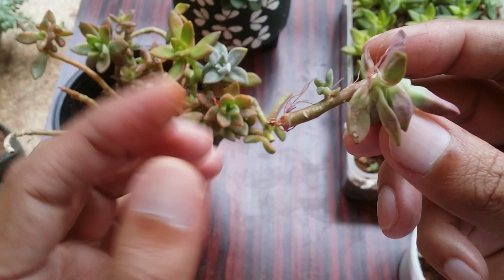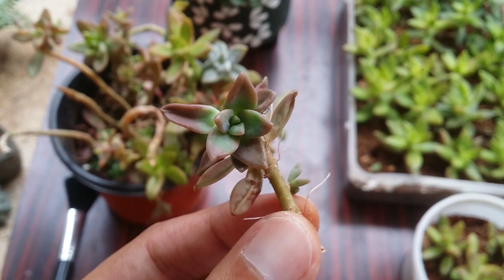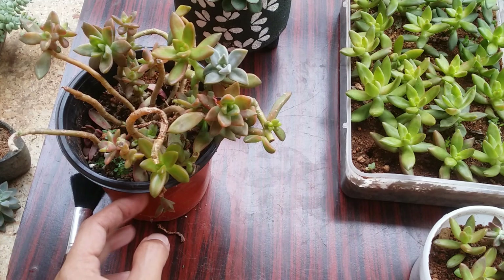When the stem starts to dry from the base, the succulent will start putting out a lot of aerial roots — as you can see here. The reason is the main stem has dried out. It's always better to separate the dry stem and cut off the stem wherever you see it is still fresh. Since it already has aerial roots, there's not much to worry about.